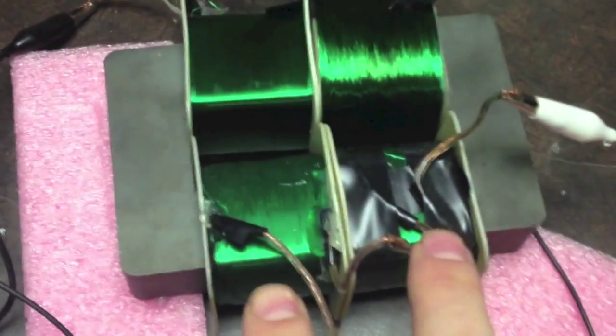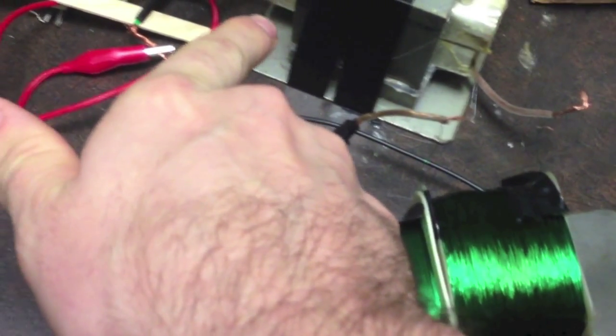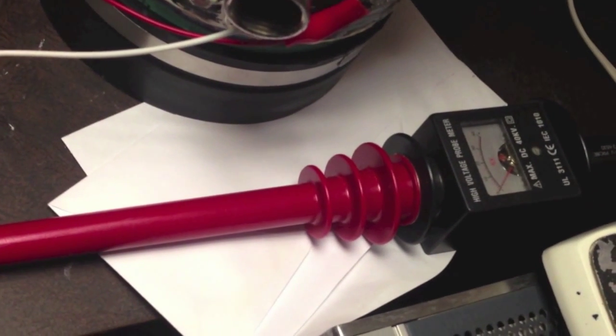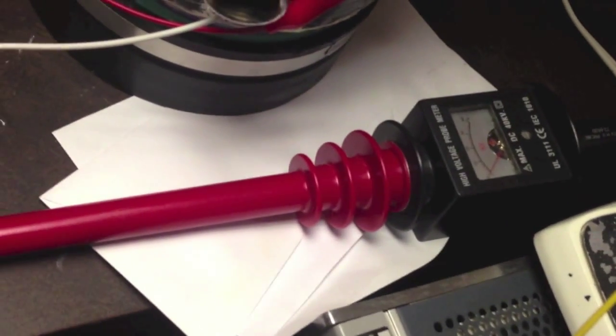We've got the same setup as at the end of the last video. We're using all these inductors — these are on the positive side, these are on the negative side, plus one of the inductors off this other setup, just one of them, and that's on the negative side. And this is the high voltage probe I was talking about — it steps the voltage down 6.125 times before it gets to the scope probe, so I'm not going to burn it up. We'll fire this thing up and push the circuit to where I feel comfortable and see what kind of voltage we can hit.